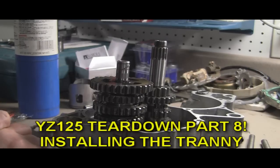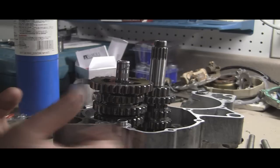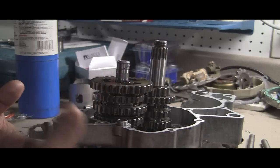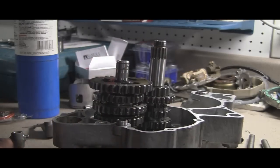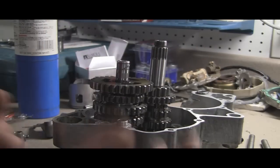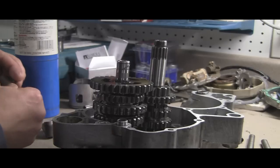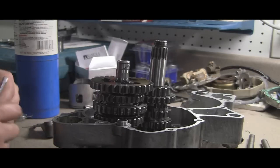I've got another YZ125 video here for you today. We're going to be reinstalling the transmission — just got it sitting here and I will show you how I'm going to do it. If you remember when I disassembled the case, when I split the case the transmission remained in the right-hand side. Same with the YZ250F — when I reassembled that I put everything back in the right-hand side, but it's a pain to do it that way. I'm going to try a different way this time and I think it's going to work.